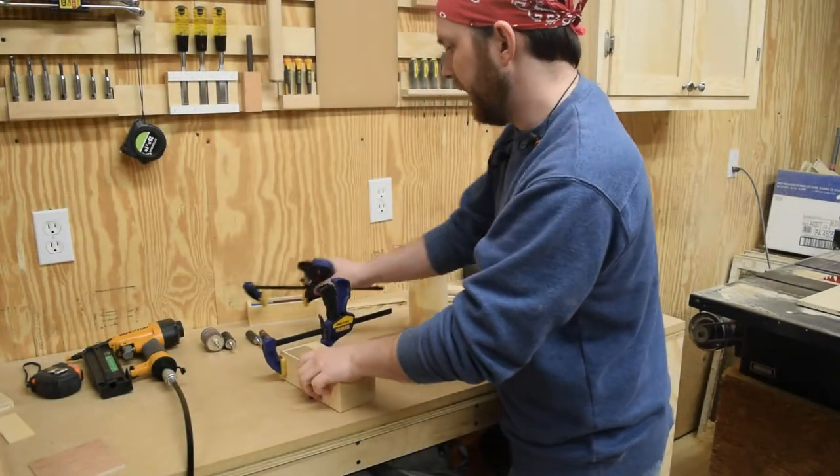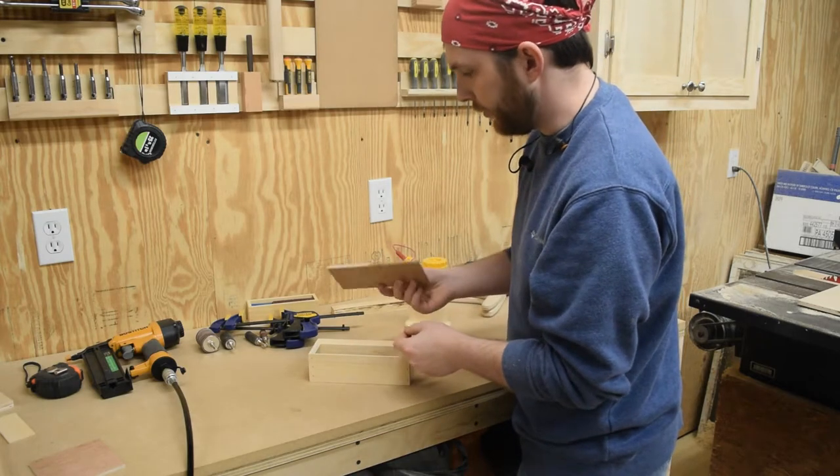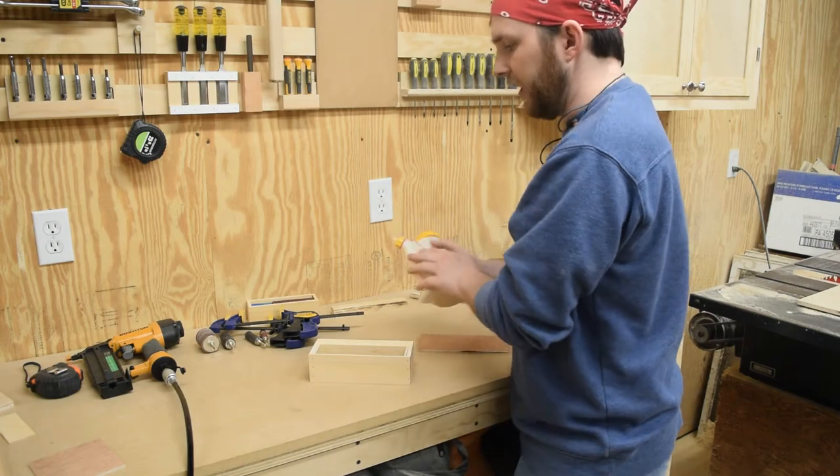While the glue was drying, I went ahead and cut a back piece out of some scrap Luan. So now I'm going to glue and nail this in place.